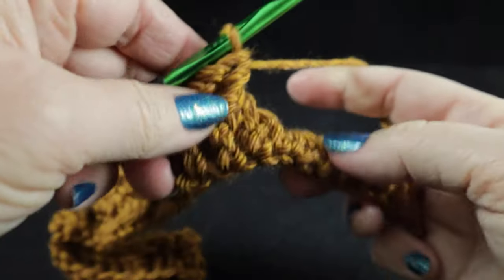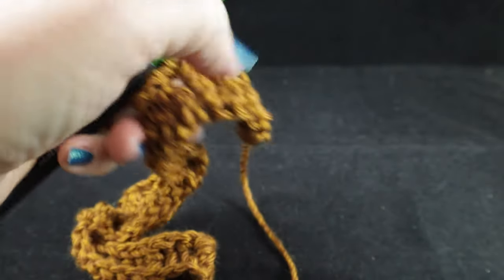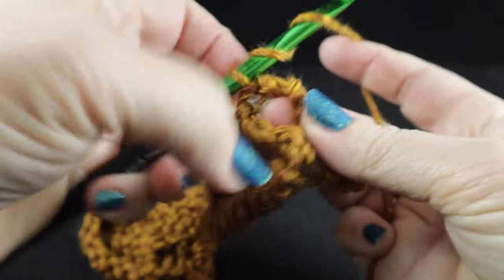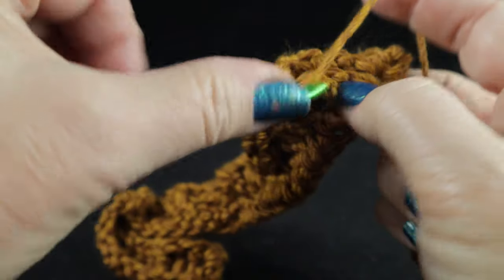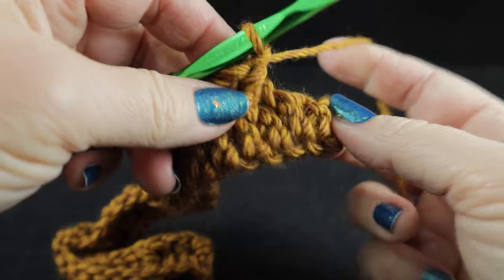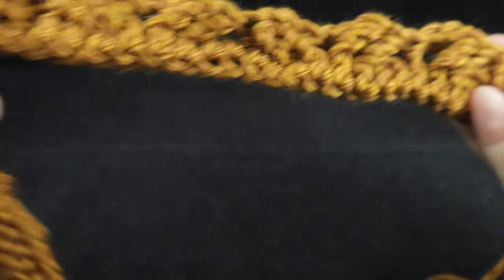Now we have a front post double crochet, then we're going to work the four-post cable: skip the next two stitches, front post treble in each of the next two stitches. Working in front of those last two stitches, front post treble in the two skipped stitches. After that, work a front post double crochet and then a half double worked into that turning chain. I promise not every row is going to be like this — it's going to lighten up considerably after the next four rows.